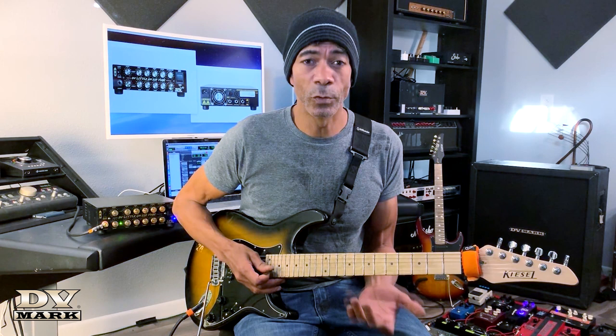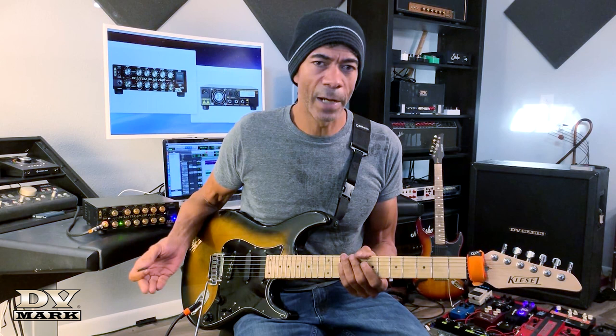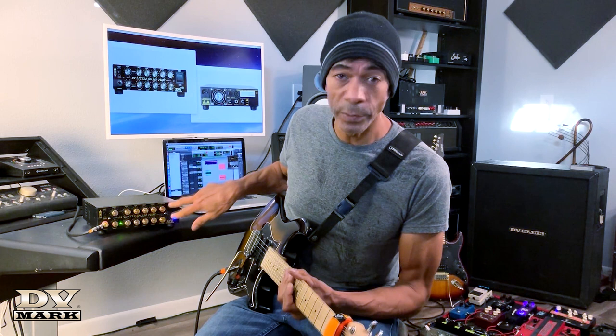This new one actually has a micro tube in the preamp stage. If you had the previous version, you will feel the difference — it brings it even closer to the tone and especially the feel of an actual tube amp. Let's have a look at it. We've got two completely independent channels with completely separate gain controls for each channel.